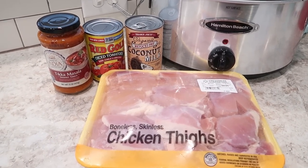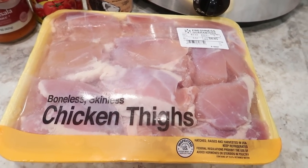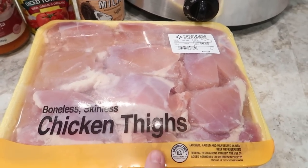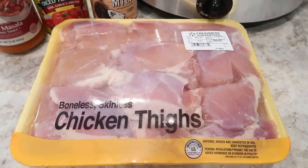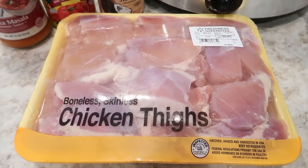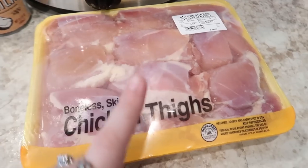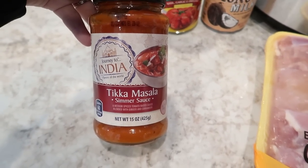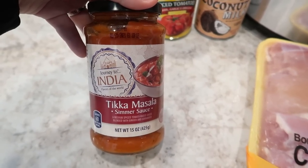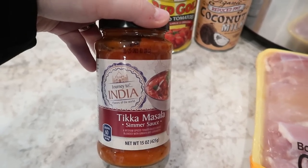Tonight we'll probably use jasmine rice because that's what I have on hand. Here are the ingredients — super simple. I've got some boneless skinless chicken thighs. You can also use chicken breast if you prefer, but I find I'm preferring the chicken thighs because they retain moisture more when cooked in the crockpot or pressure cooker. Chicken breasts tend to get a little bit tough in my experience, so I do like the chicken thighs. We've also got a jar of tikka masala simmer sauce from Aldi.